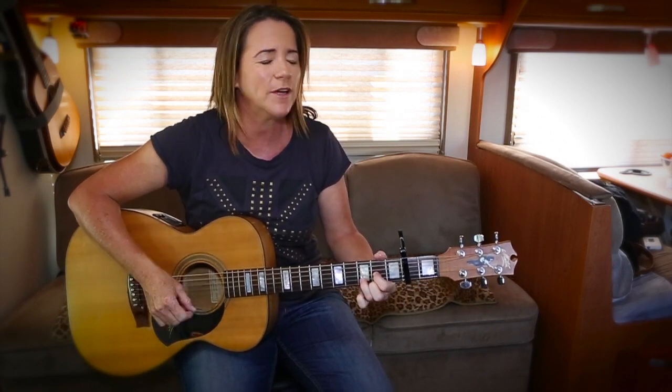C to G — 'when it starts to snow' — D to E minor. 'Only know you love her when you let it go' — C to G to D. 'Only know you've been high when you're feeling low' — C to G. 'Only hate the road when you're missing home' — D to E minor. 'Only know you love her when you let it go' — C to G.